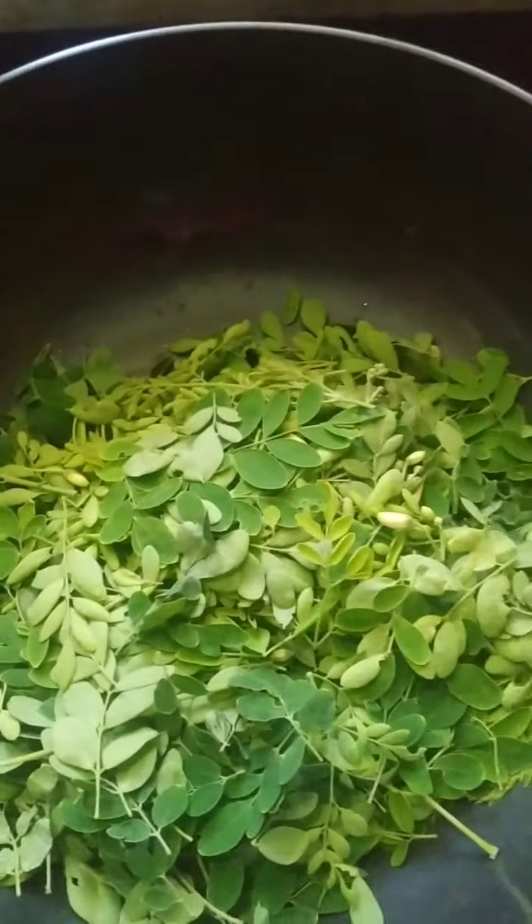Whenever possible, I make the best use of drumstick leaves and curry leaves. Meanwhile, the vegetables are getting cooked. I'll wait for them to finish — the vegetables should be done by then.